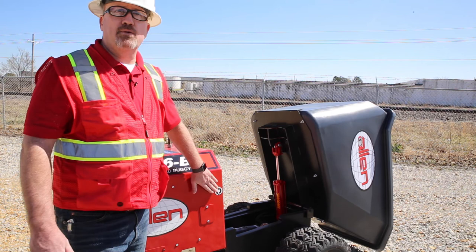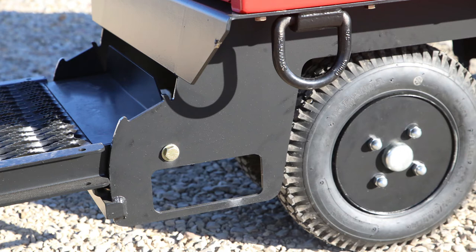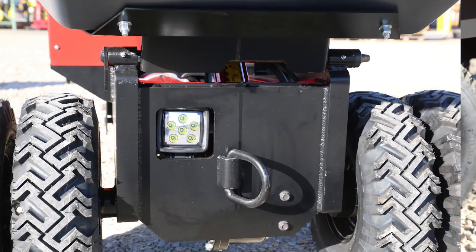One of the neat things about this buggy is that it has fork pockets here. We've incorporated those so you can lift it up to a second story if you need to. And it has a light on the front for dark places.